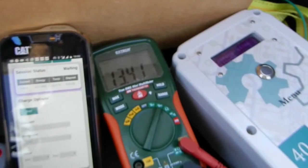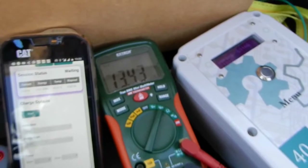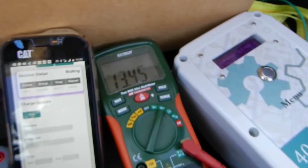Once the capacitors charge back up to 14 volts, then we can charge a little more.